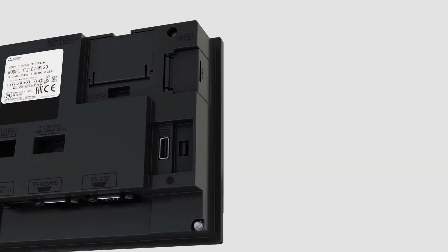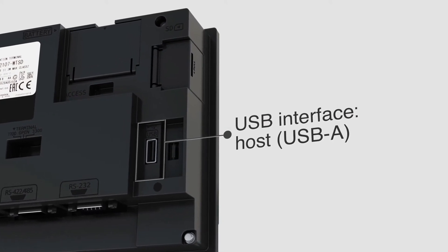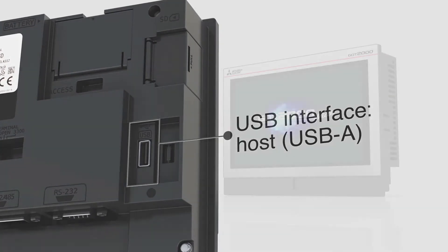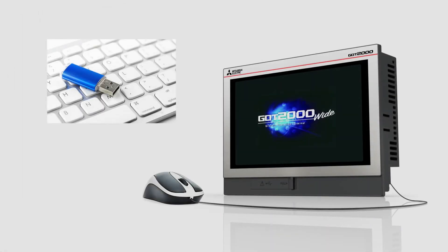The GT21 Wide Model is the first GT21 model to feature a USB host. It allows the user to connect a USB mouse, keyboard, and other USB devices. Data transfer via USB memory is also possible.